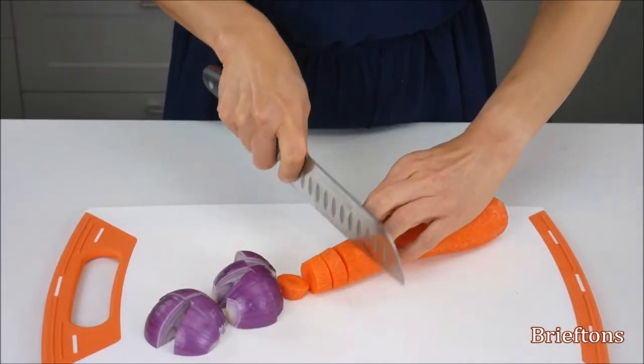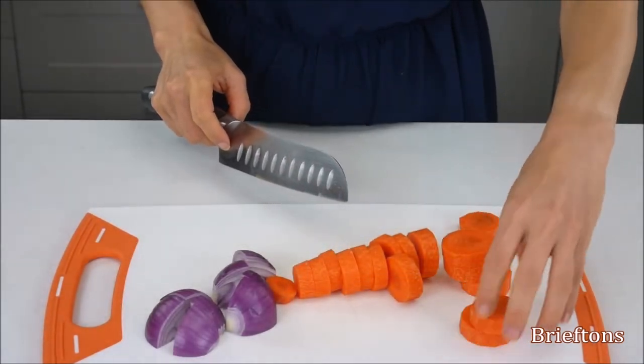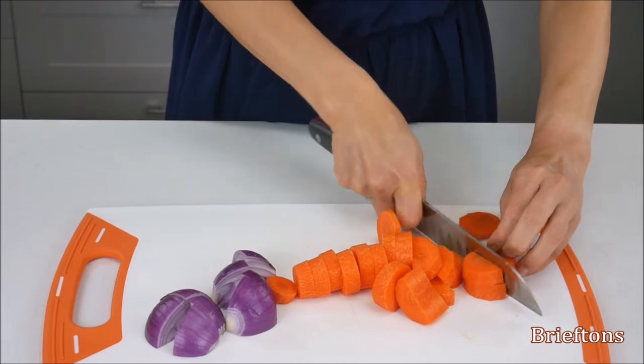The smaller the chunks are, the quicker it will be to chop them later. If the food is hard — for example, carrot, sweet potato, etc. — cut it further into smaller chunks.